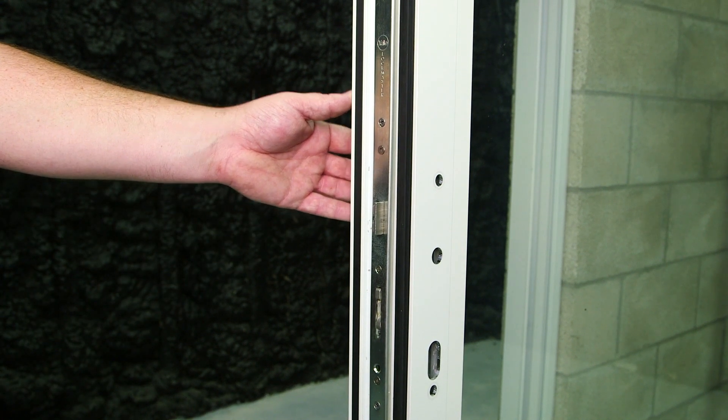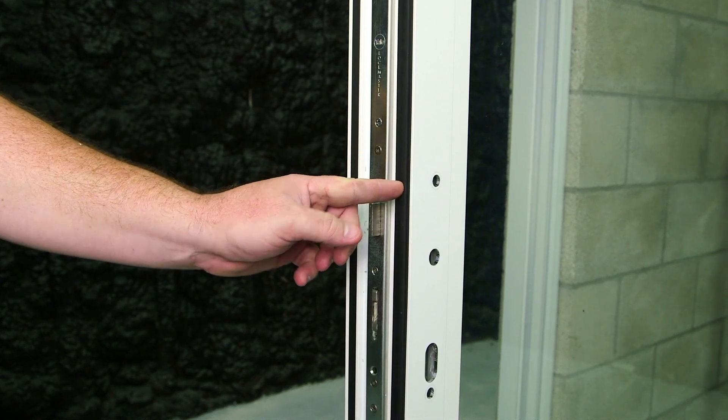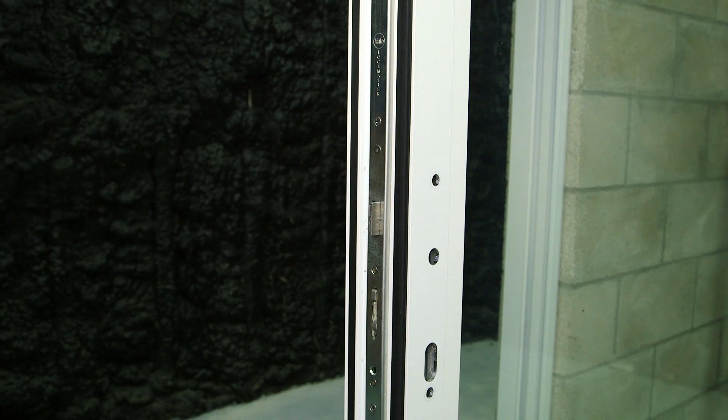Our door is an outswing. On the locking side where the plunger is, our weather stripping is going to face the exterior, and this cover is going to face the interior.